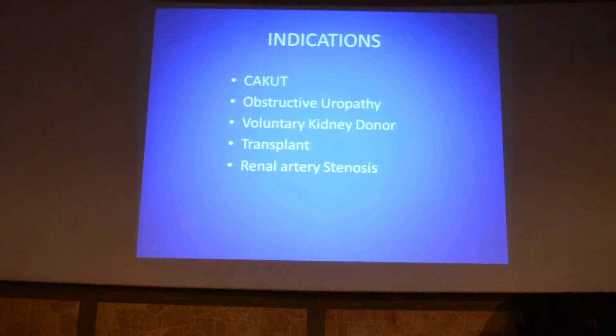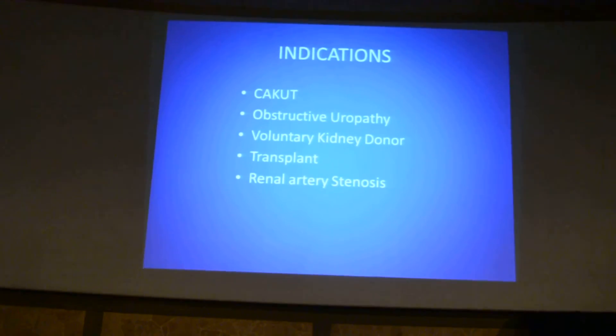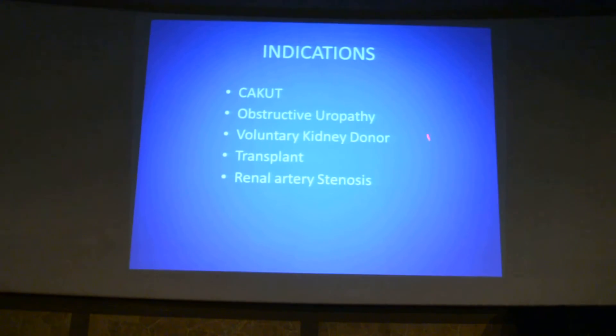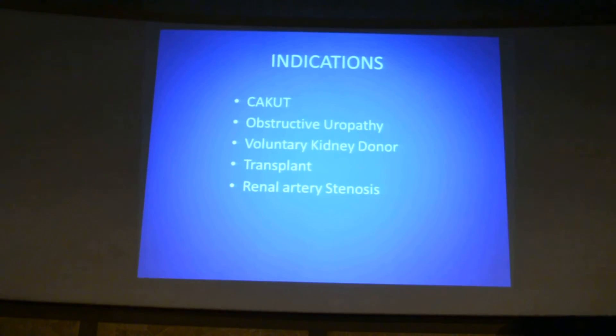The indications of renal scintigraphy include evaluation of congenital anomalies of the kidney and urinary tract, evaluation of obstructed uropathy of medical causes, voluntary kidney donor evaluation, transplant evaluation, and renal artery stenosis.